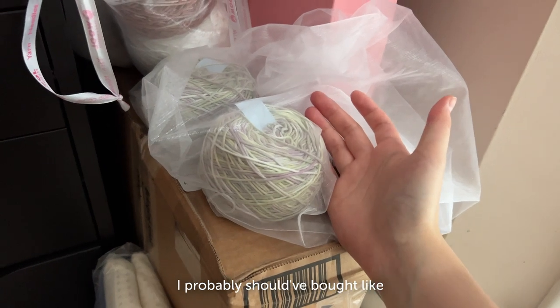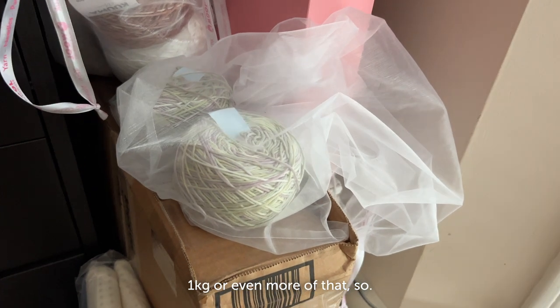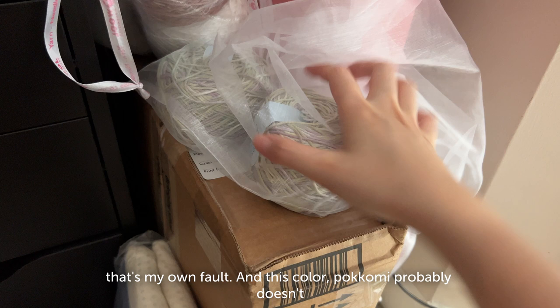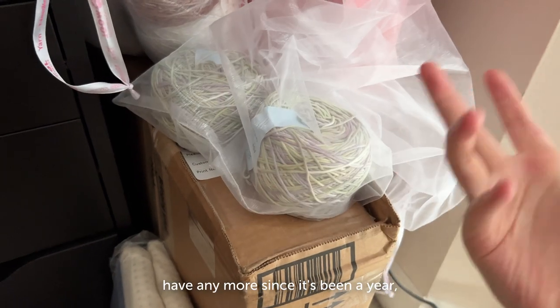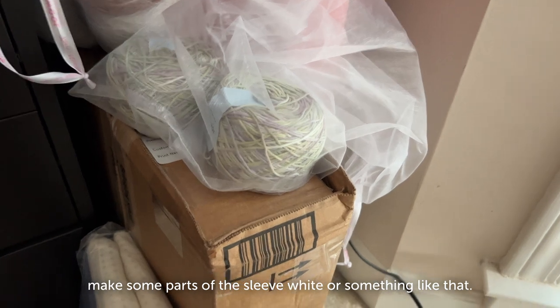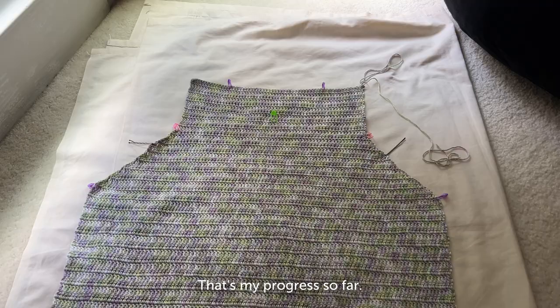If I'm making it very oversized I probably should have bought one kilogram or even more. That's my own fault. This color from Pokomi probably doesn't have any more since it's been a year, so I'm probably going to have to make some parts of the sleeve in white or something like that. But yeah, that's my progress so far.